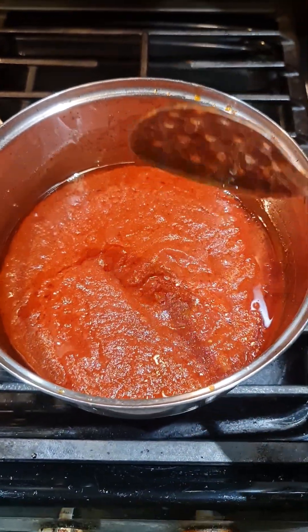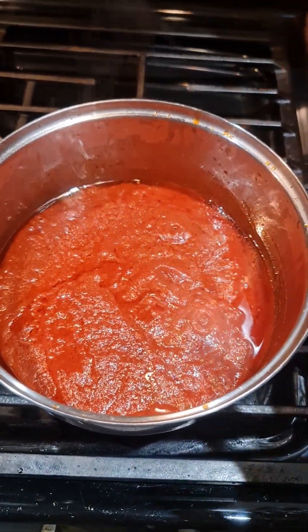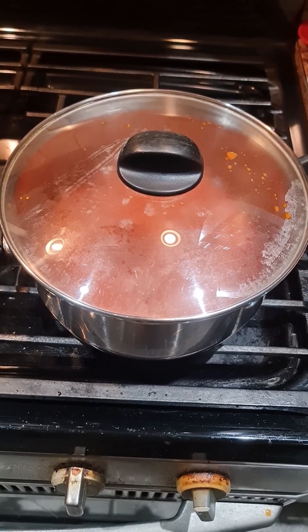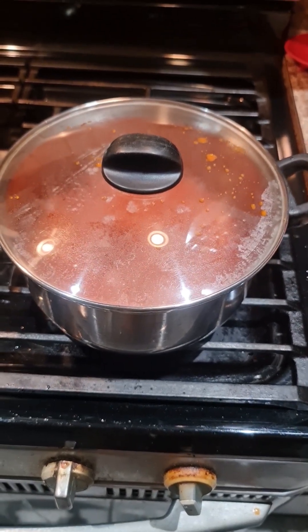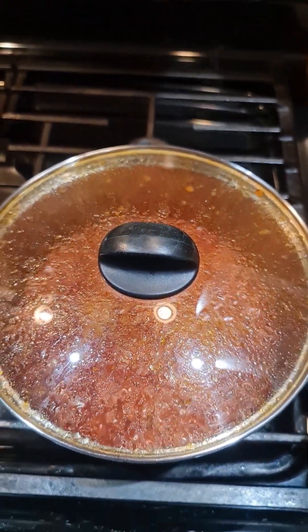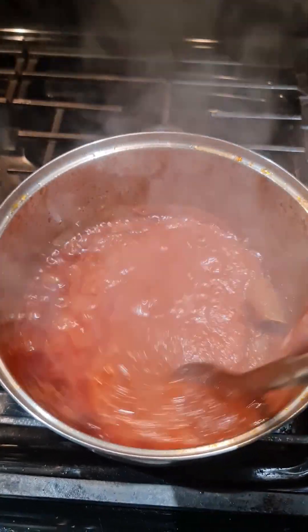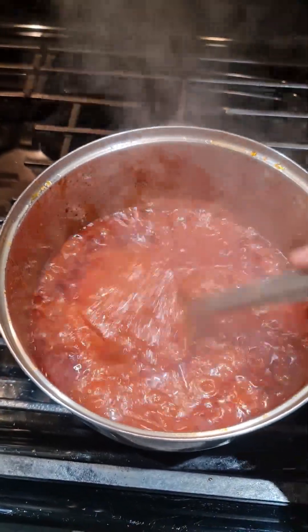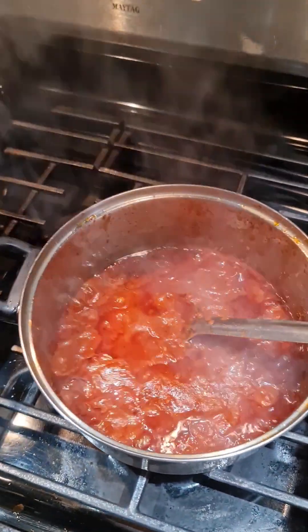I needed more sauce so I did add more Ragu and I'm gonna cover it because it's jumping everywhere. I put a cover on it — oh lord, it's going crazy. I'd give it about five minutes and we'll be ready to go. The sauce is done because it's like burning and sticking on the bottom — oops, it's going crazy again.